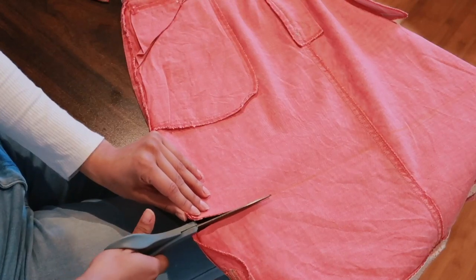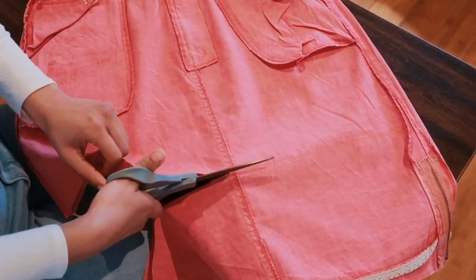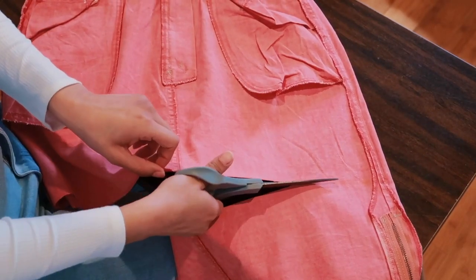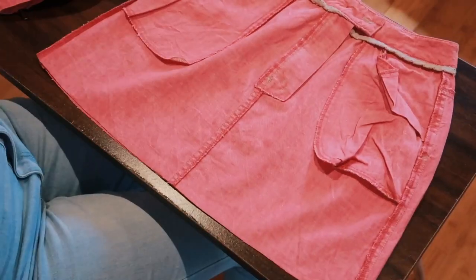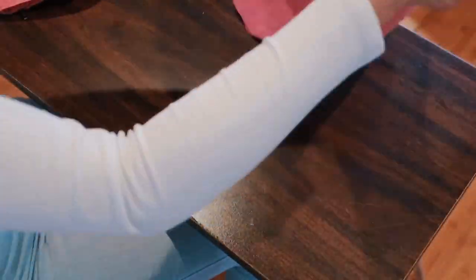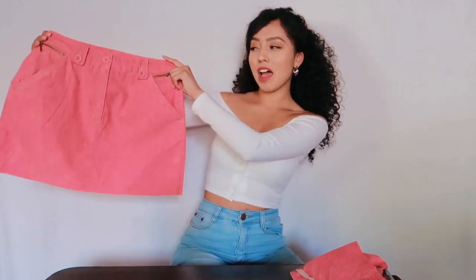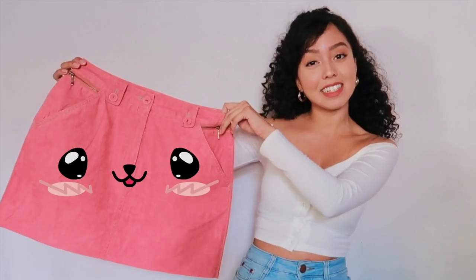Once you're finished creating the line, you cut across — but be extra careful at this part, because this is where if you mess up there's really no going back. So take as much time as you need. Once you're done cutting off all the fabric you don't need, flip it over and see how it turned out. And we have a miniskirt, ladies and gentlemen! This actually came out pretty nice and I love the color.